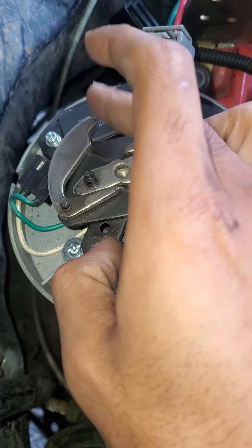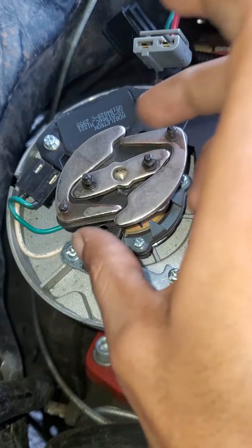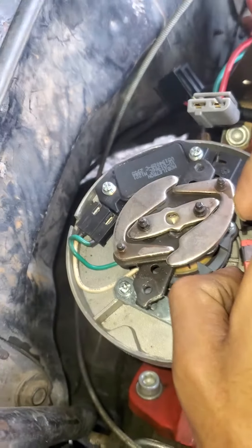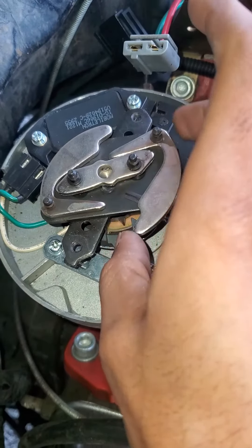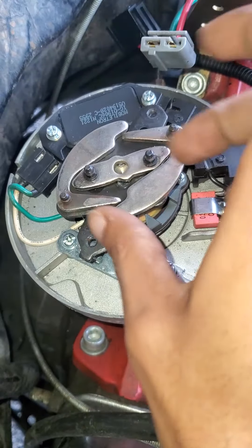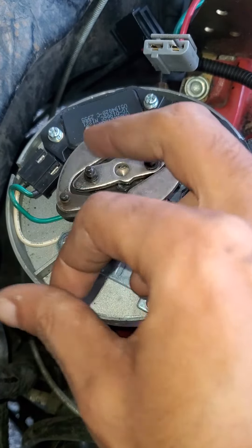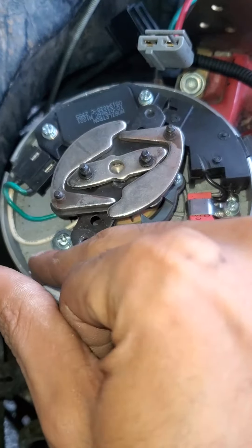I was going to change the center weights and everything until I saw all these E-clips in here. I'm not going to do that with the motor still out and so little time to deal with it. I'm just going to put the lightest springs in here and put down one of those rubber things — or maybe I'll find an E-clip in the car to secure that down.